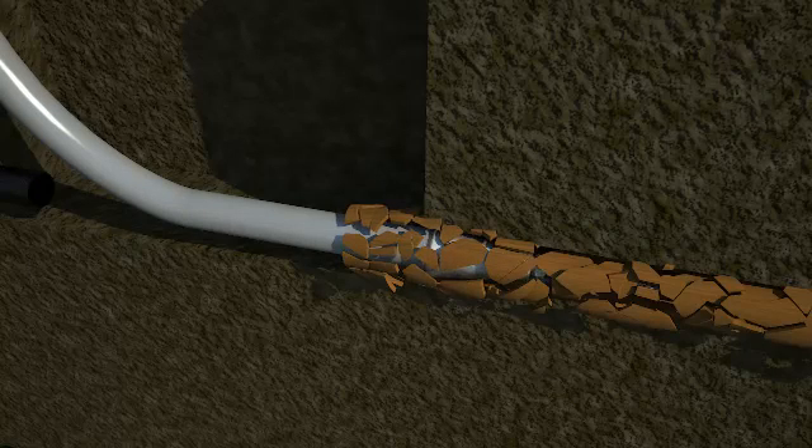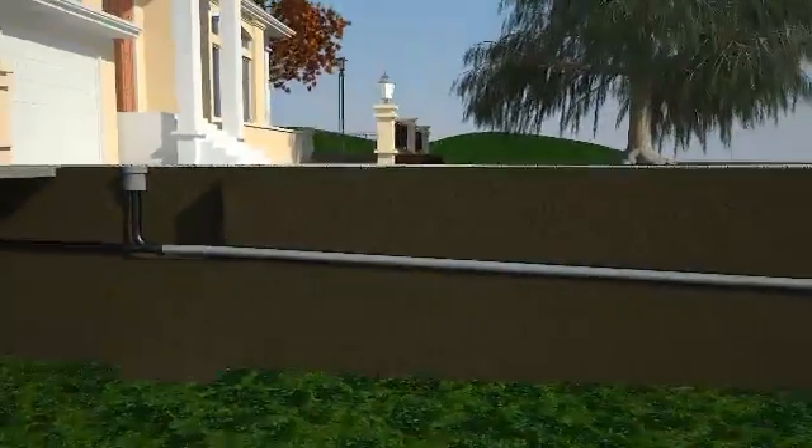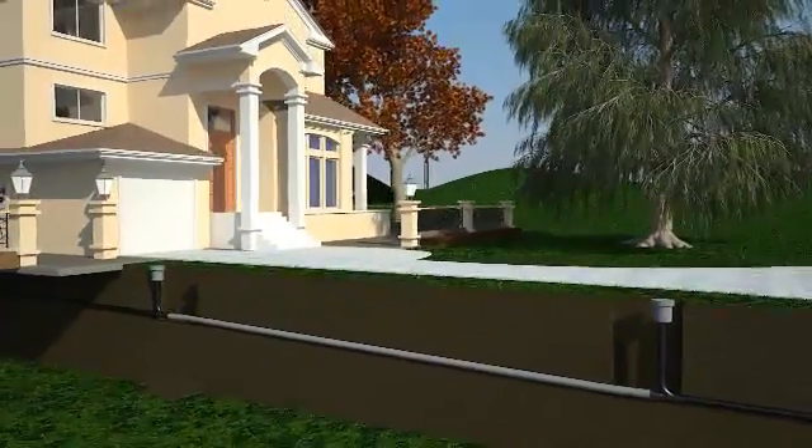Once the new pipe is in place, Trench-free installs a clean-out access port at each end, reconnects to the sewer, then backfills to meet city codes and regulations.